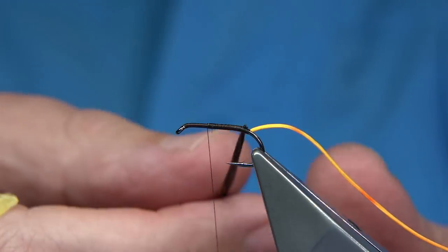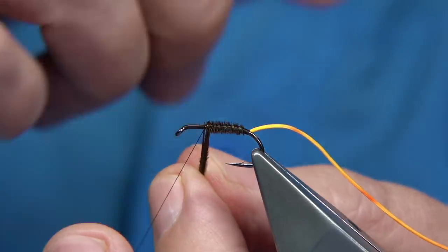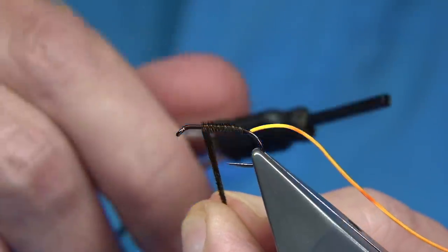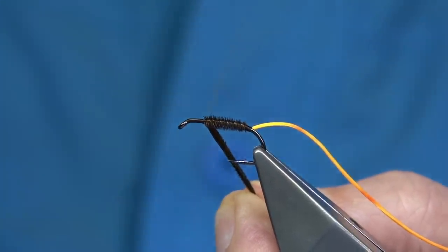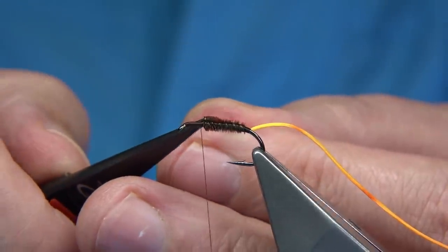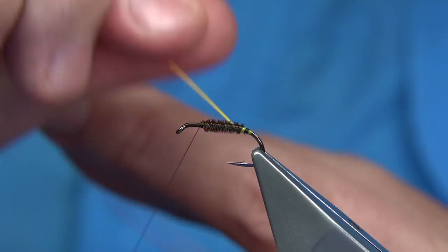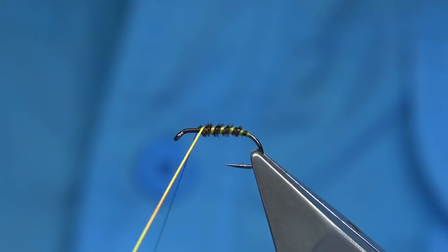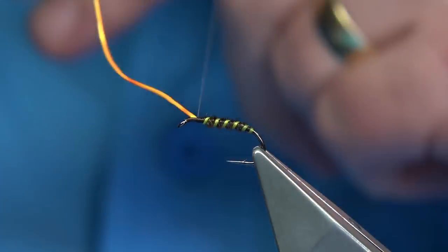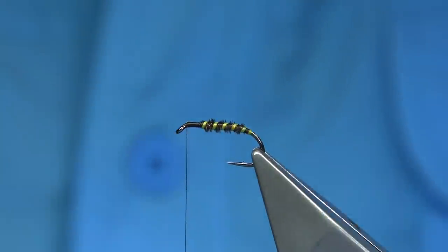A couple of turns just to neaten that up. Then wind the pheasant tail — best to wind it towards yourself. As you wind away from yourself, bring the rib up through and it will catch it better and protect it. To tie it off, go across the pheasant tail and do a turn on the hook which locks it in. Do the same again and trim away the excess. Bring the rib up and stretch as you come up — stretch it tight at the back. Turn on the actual thread and wind up; this helps give you a taper. Wind up towards the head, then stretch away the floss and trim for a nice neat cut.